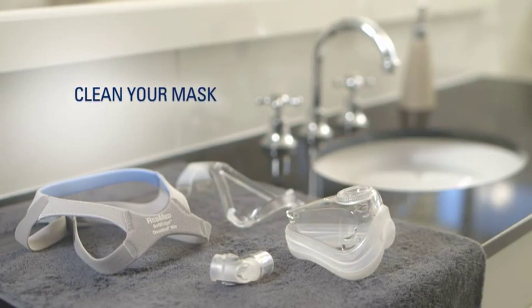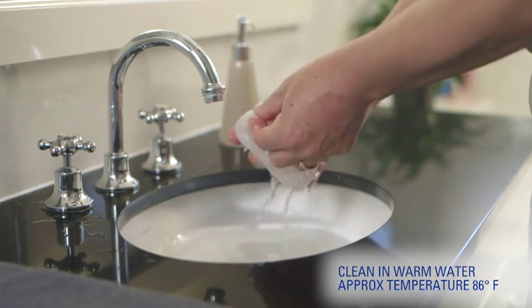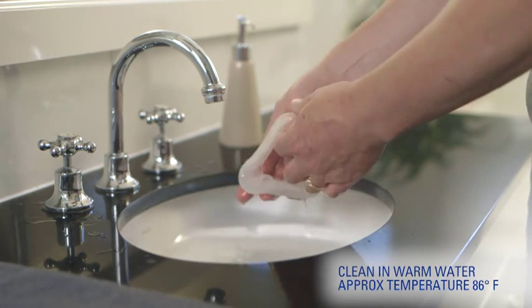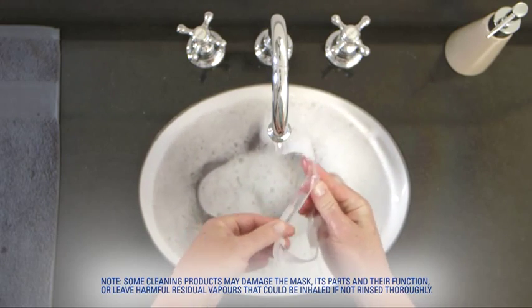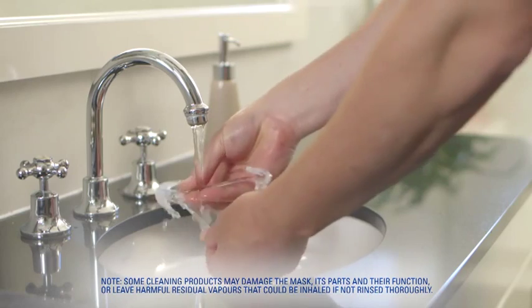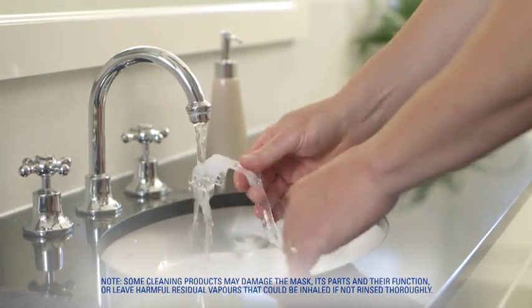Let's clean. Hand wash the mask cushion, frame and elbow daily by rubbing in warm soapy water. Always follow cleaning instructions and use mild soap, and rinse all components well afterwards.